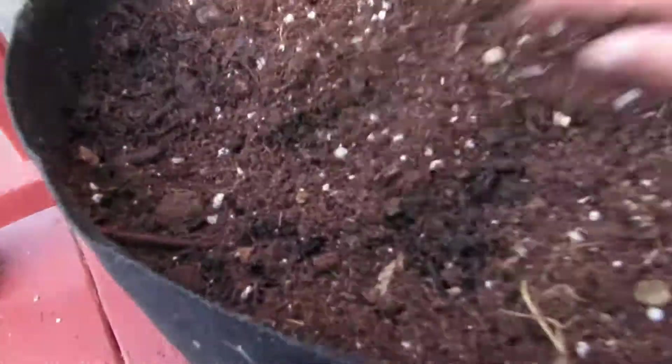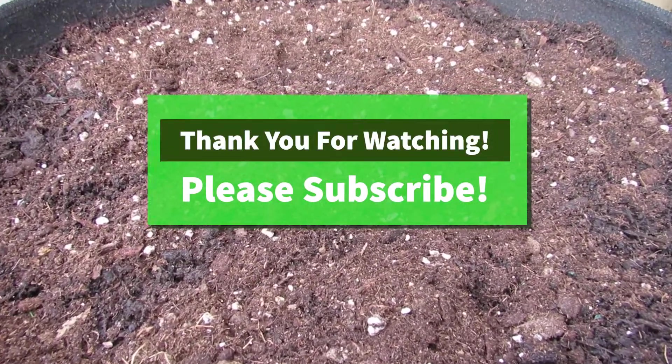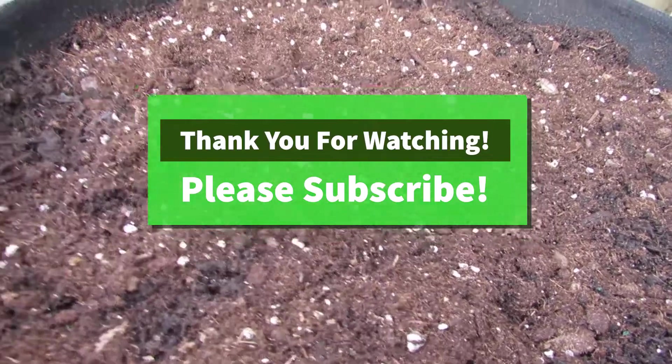We're going to give them a good watering to water them in. Some of them didn't germinate but that's okay. Thank you for watching — we'll definitely do an update video later in the summer to see how these things grow.